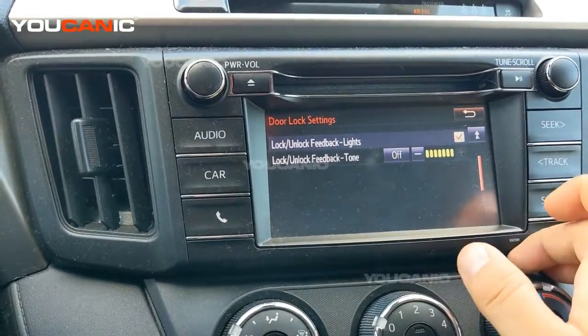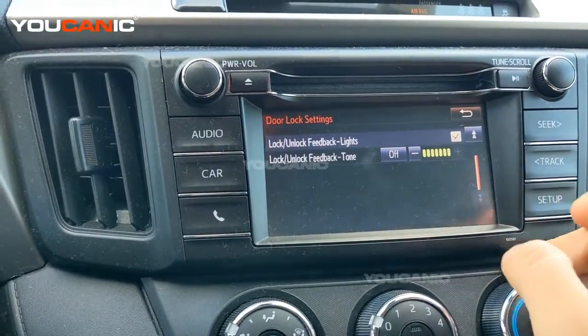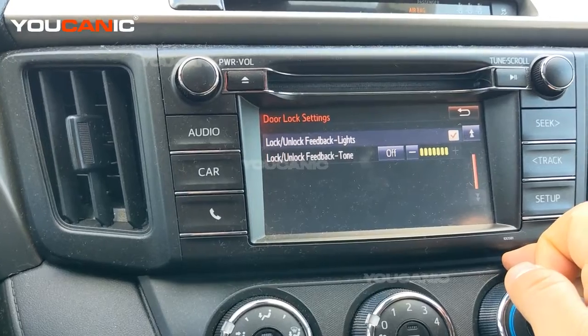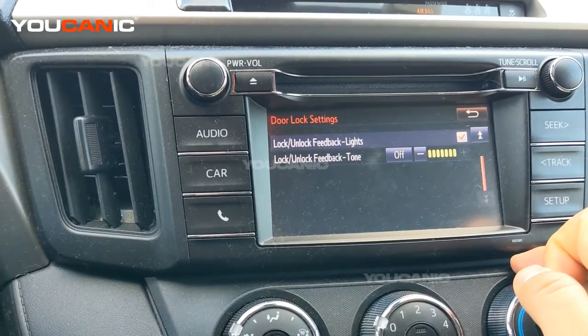If you don't like that feature, all you have to do is press Off and it turns that off. If you don't want the lights to flash, you can uncheck that. The settings get automatically saved. That's it — very simple and straightforward. Thank you for watching Mechanic, where you can be the mechanic.